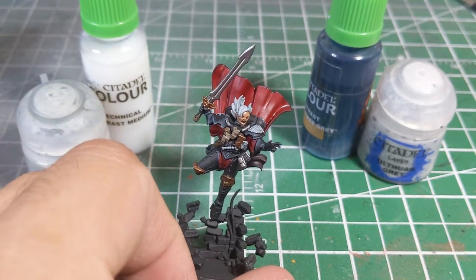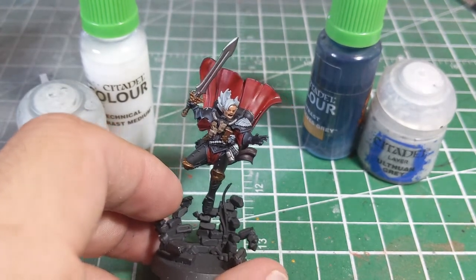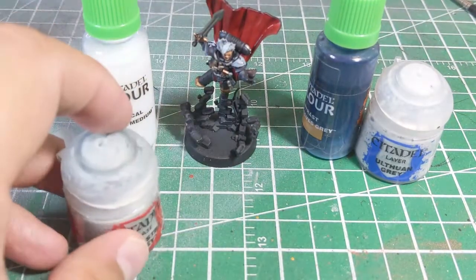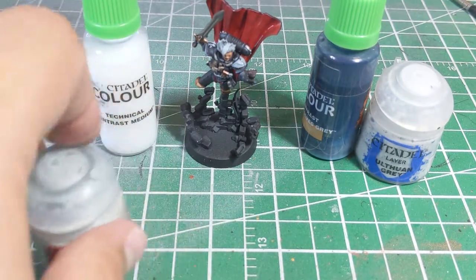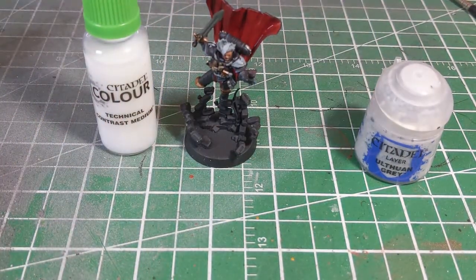I'm going to use Stern here to give me a hand with that, and it's actually very quick and very easy to do — just a couple of steps. You can see it's already base-coated. What I've done is I've base-coated it with Celestra Grey, and that just creates a nice starting point for the hair. It gives us something to work with.